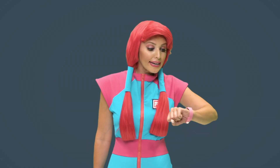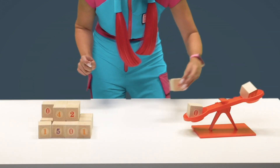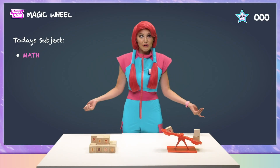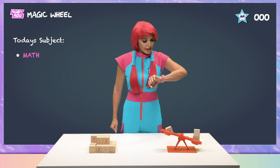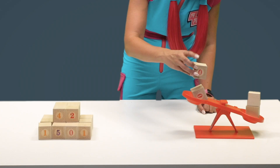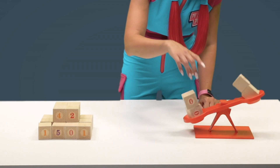Aw man! I don't get it, Rubik. I mean, there's one block there, and one block there, but it's not balancing. Maybe if I try this — I'll put this one here. And now it's unbalanced the other way. Rubik, what do I do? Let's try another one here. This is harder than I thought. I must be missing something. Okay, let me try this again.